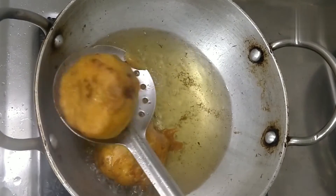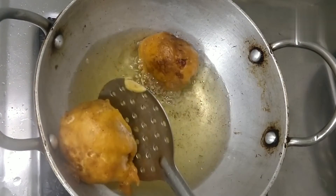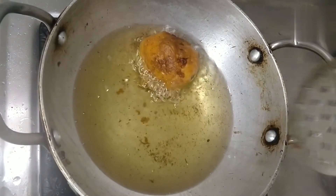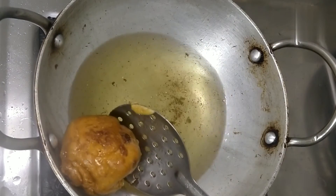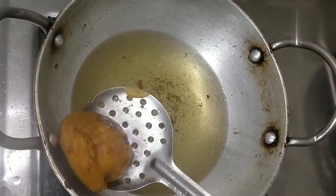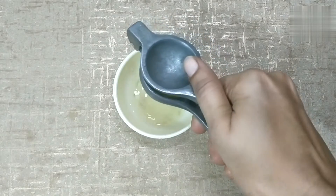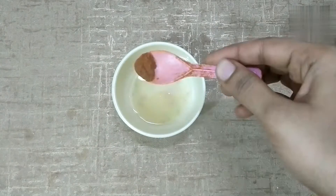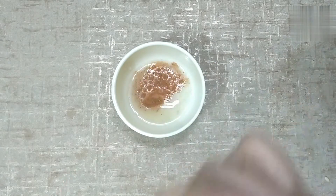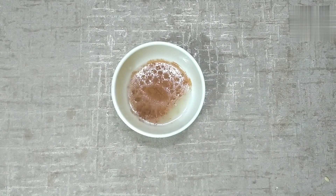Now I will make the egg and fry it. I will take the oil to break the egg. Add two lemon leaves, one tablespoon of salt, and some milk.